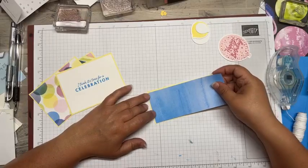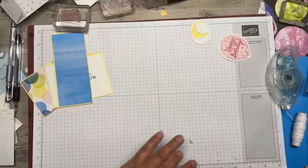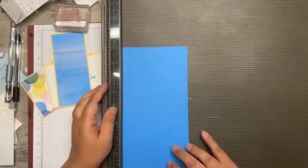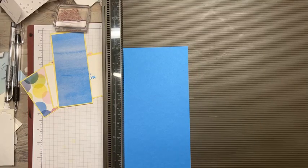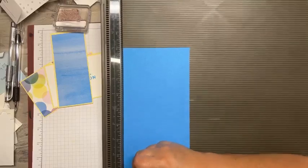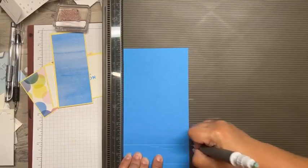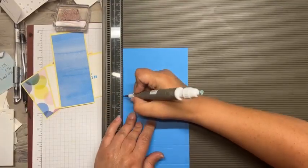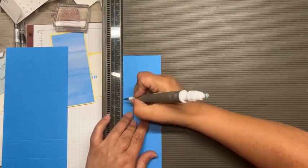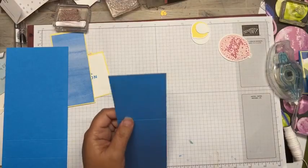This is a piece of two and a quarter by five and a quarter piece of DSP that I'm adhering to a Lemon Lolly mat. All these measurements will be on my blog tomorrow. Now what I'm going to do is I'm going to pull out my Simply Score tool and we're going to do a little scoring. So this is a piece of four and a quarter by nine, and we're going to score at one and a quarter. We're going to do a nice little crease there. Then we're going to do two and a half, and then we're going to do five and three quarters. I also have a piece of two and a half by eight and a half, and we're going to score that at five and a half. So this is going to be that step that you're putting in.